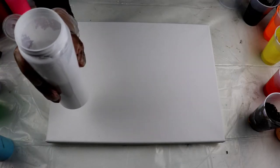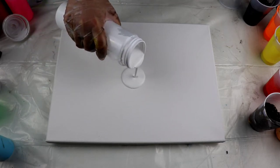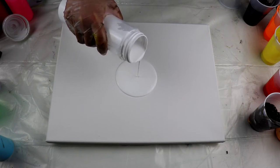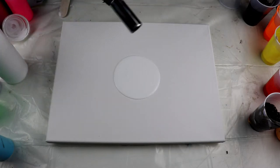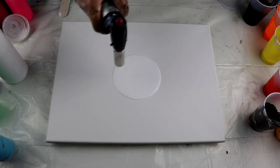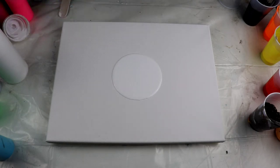For my base I'm using white flow acrylics mixed with Floetrol and water, and I'm just pouring it in a puddle on the canvas. Get rid of those bubbles because there are way too many. I might need to pour some more on the side, but we'll see.